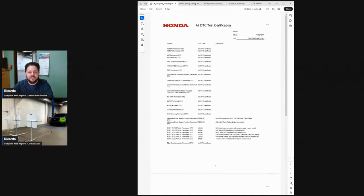Hey everybody, good morning. My name is Ricardo DeCruz and I represent Complete Auto Reports and Joman Auto Service. We've done a few ADAS calibrations live here at our facility, and today we have another one. We have a 2020 Honda Passport that we're going to be performing a camera calibration on live today.